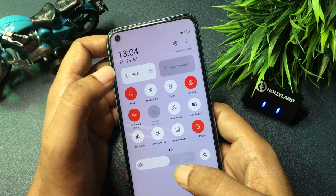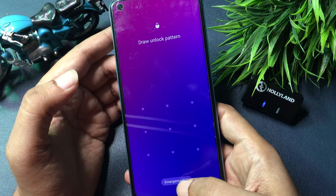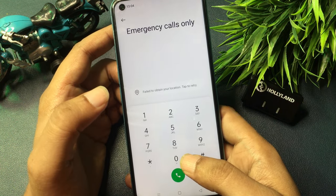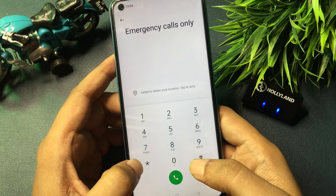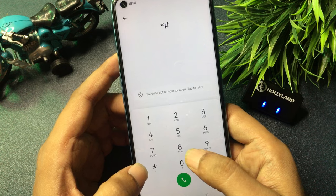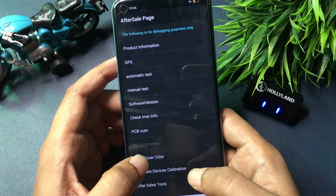Now go to your phone's Emergency SOS option, click on it, and open your phone's dialing pad. I'm going to give you a special USSD code which will switch your phone to the master unlocking mode page. This USSD code is: *#899#.